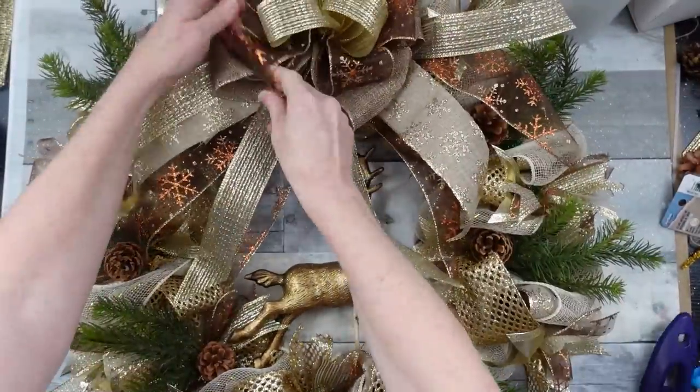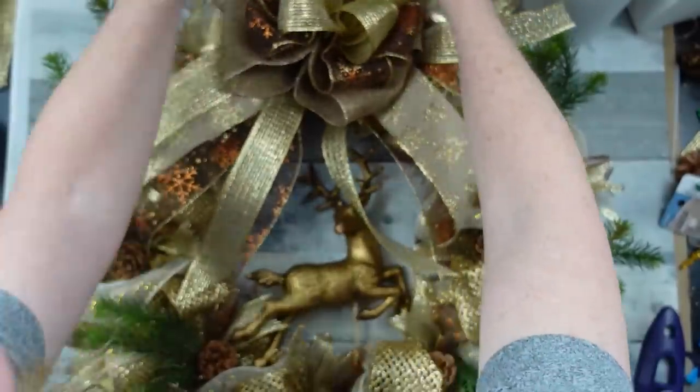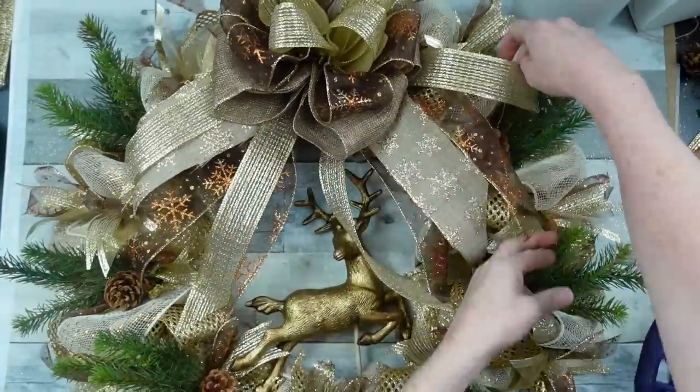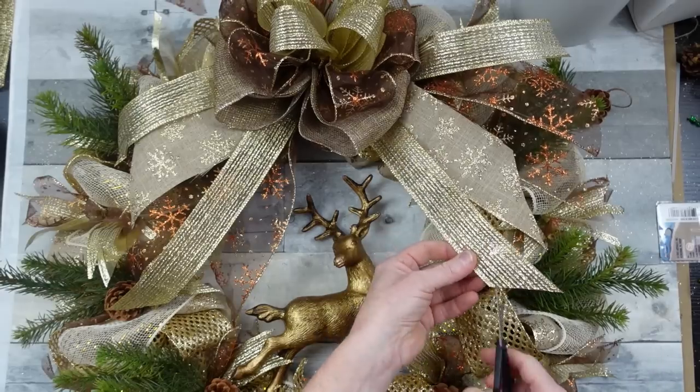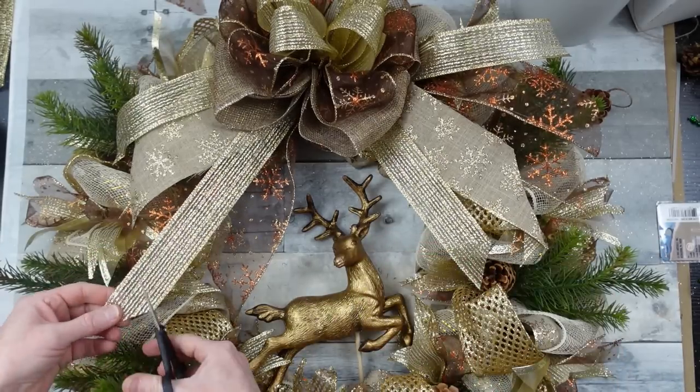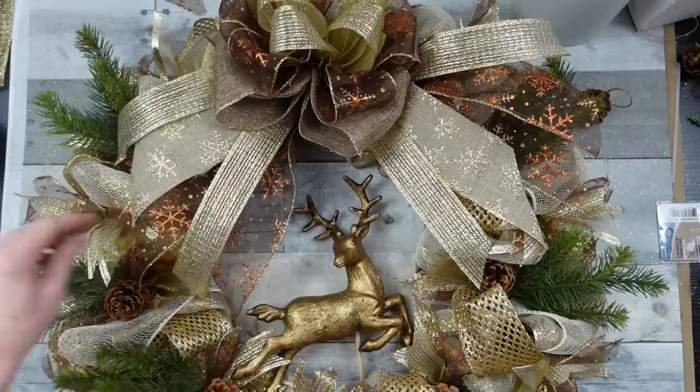And there he is, leaping in the center of our wreath. Always, before you hang it, fluff it, put everything back where you want it, do your final critiquing and trimming — and then you're good to go.